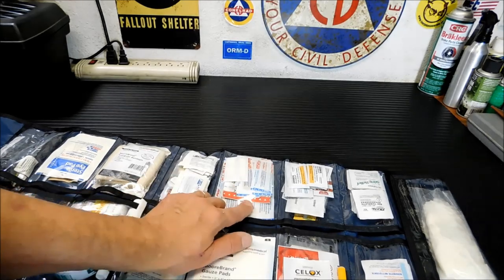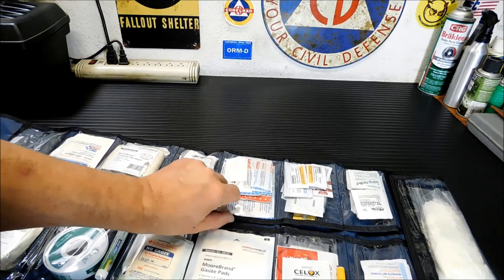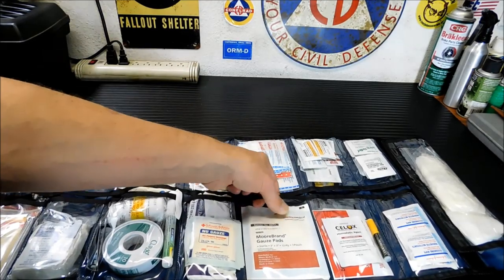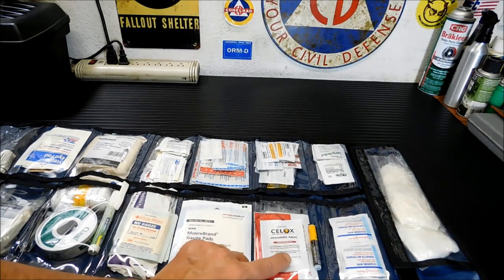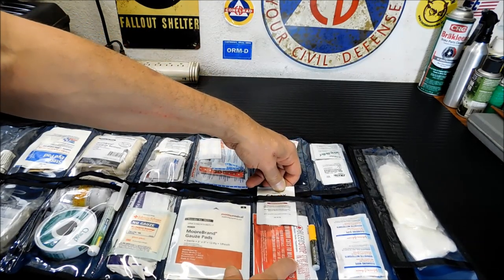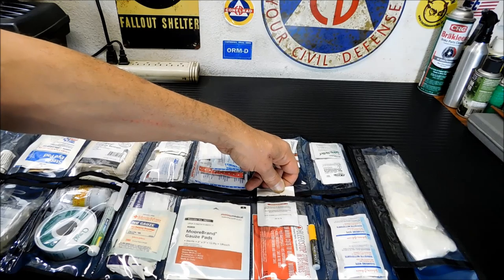Next up is your basic bandage section. I have about four butterfly stitches in there as well, but everything else is pretty much just bandage stuff. Over here, more gauze pads — I've got a bunch of them packed in there nicely. Next up is the blood control area. I have some C-Lox hemostatic agent as well as some Bleed Stop. This stuff works very, very well — I actually used it when I cut my finger rather badly. It definitely works well and stops the bleeding.